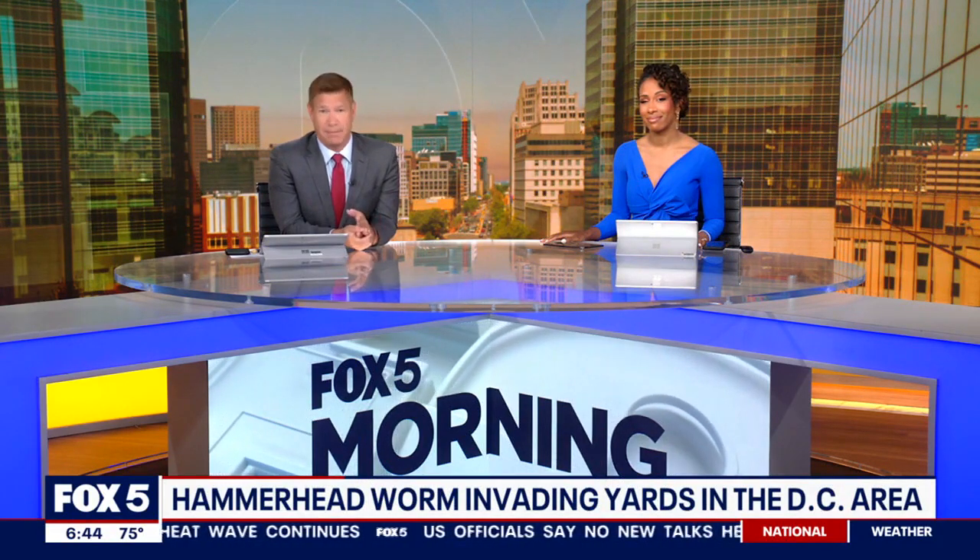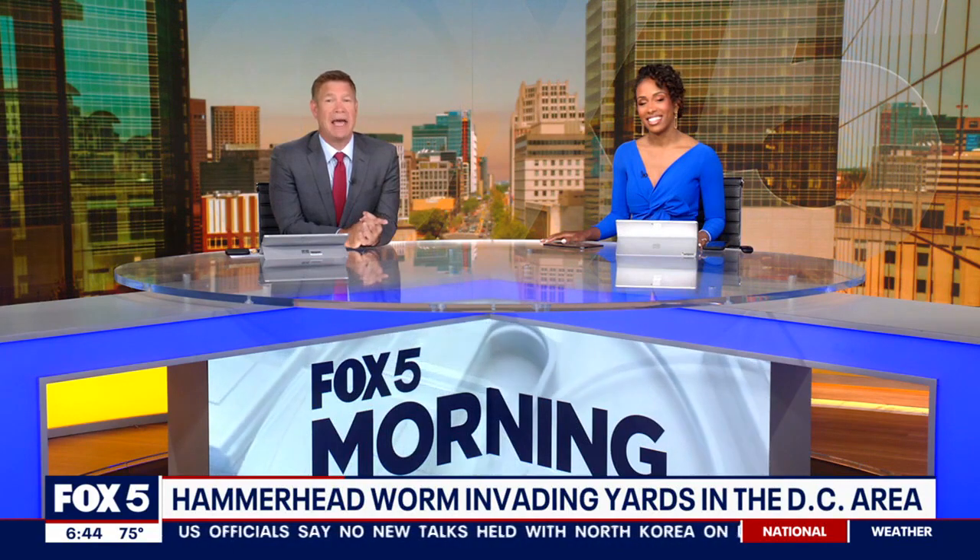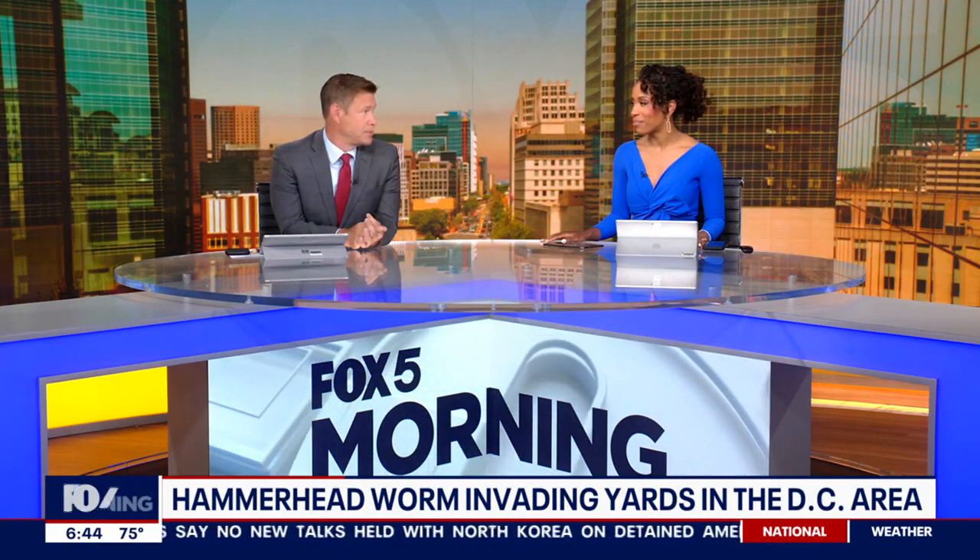It slithers like a snake and resembles a piece of whole wheat spaghetti, but it is a worm — and it has a uniquely shaped hammerhead. Holly joins us from the newsroom with more on what entomologists are calling a creepy creature. Holly says the whole thing is making her nauseous just hearing the description.